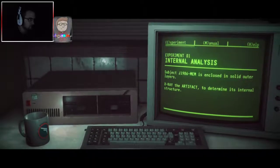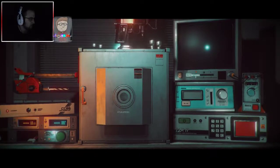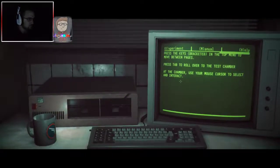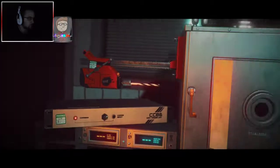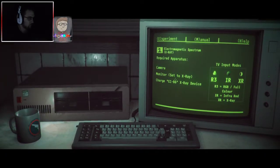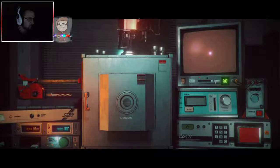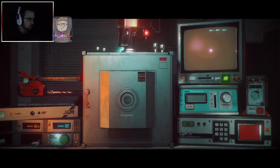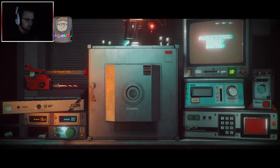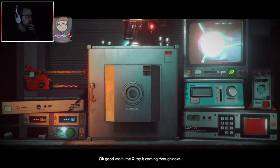How do I do that? Press tab. There we go. We've got to turn the monitor on to X-ray. Camera, monitor set to X-ray, and charge the CC86 X-ray device. So the camera is on. We've got to charge it.